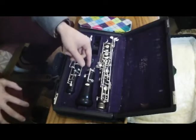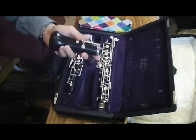The first joint that comes out of the case is the bell. It's called the bell because it looks like a bell — and definitely not because if you hit it with a soft mallet, it'll ring like a bell.